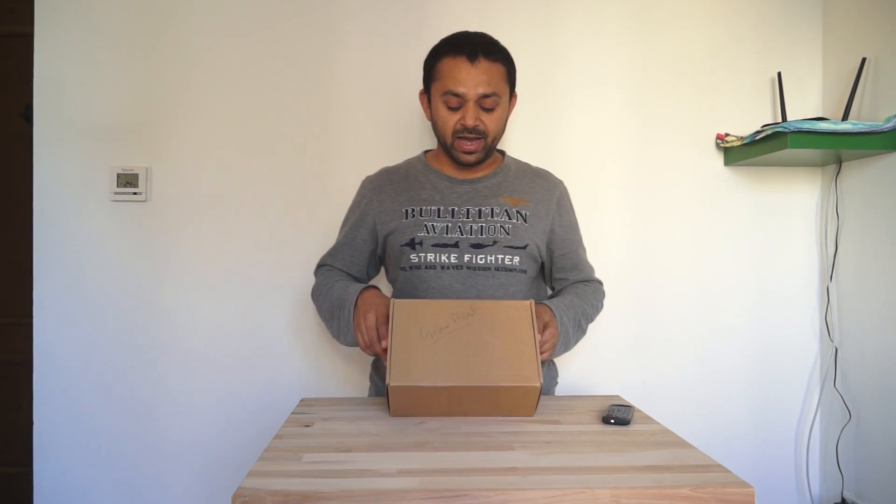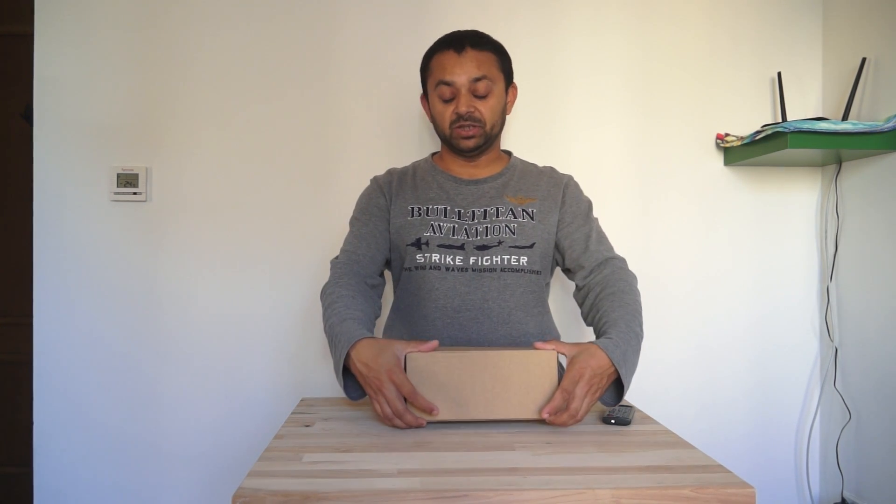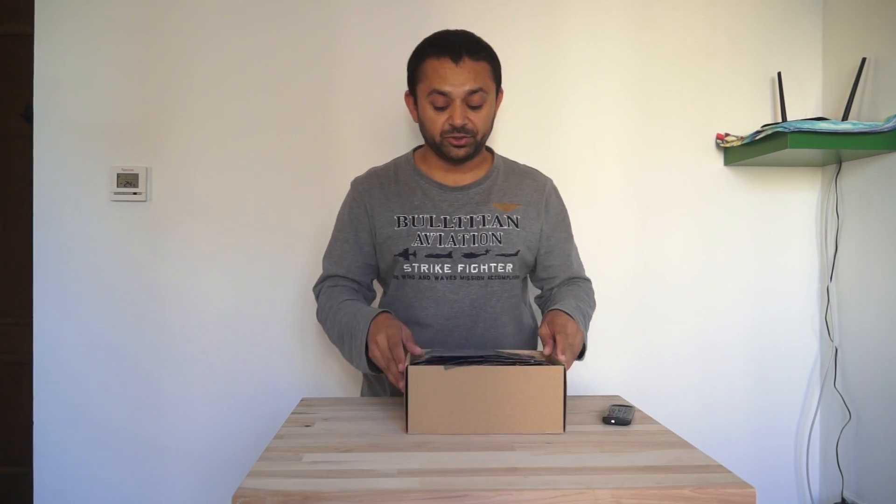Assalamu alaikum everybody, this is Ali Shama. Here we have a blessing from GearBest today. Inside is a 250mm quadcopter — though somehow even 280mm or 260mm quadcopters are called 250mm by Chinese manufacturers. This is the kind of quadcopter going around a lot these days on Chinese manufacturer and online retail websites. This is a RoboCat 250mm FPV racing quadcopter, and this is a PMP kit version that you have to build.